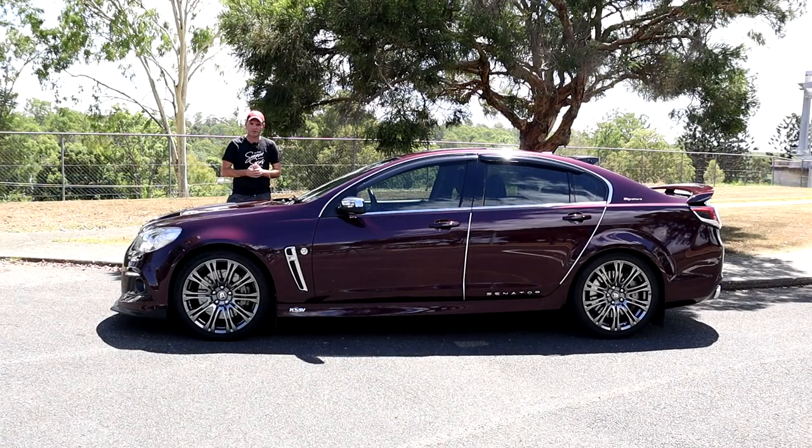I'd like to thank the owner for allowing me to do this walk-around review of this beautiful 2014 VF Senator Signature. I hope you like this video as much as I enjoyed walking around doing a review of it. If you're new here, please subscribe to the channel, please like and share, and thanks for tuning in to the Curtis LSA YouTube channel.